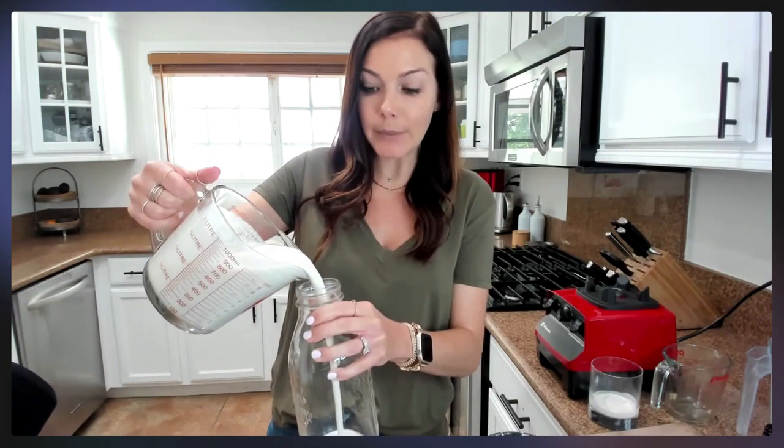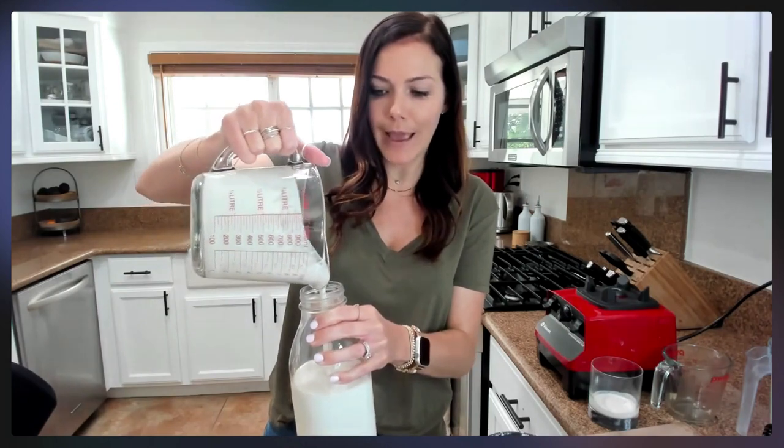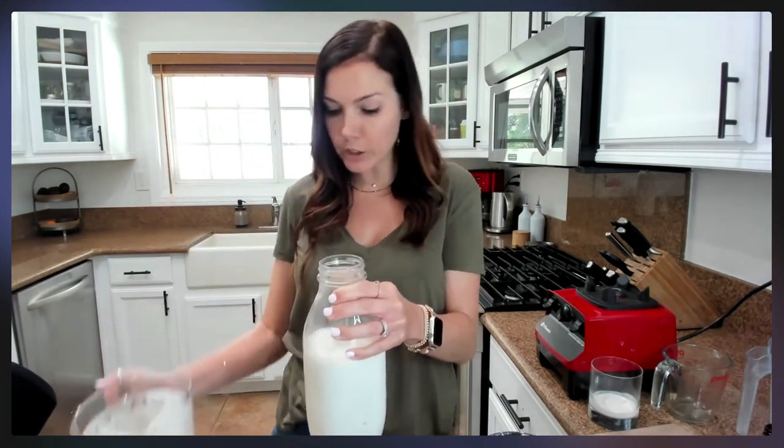If you use a half portion it'll be very low in calories, and if you use more it'll be higher. It's really delicious and very creamy — a lot better than most plant-based and animal-product creamers in stores, many of which have phosphorus additives. This uses all whole food ingredients. You can keep it in the fridge for about one to two weeks. It's better to make it fresh every week or week and a half, store it in the fridge, and enjoy it in your coffee.